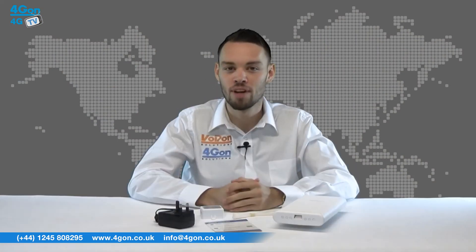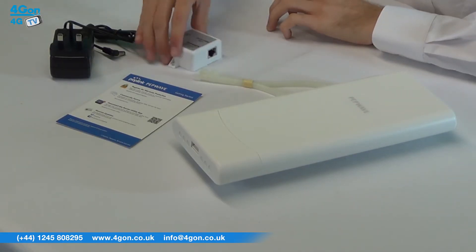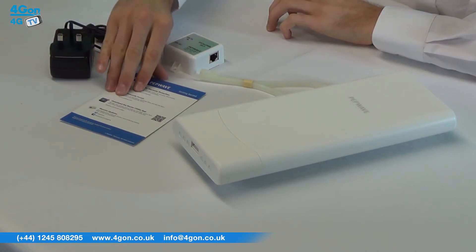The PepWave AP1 Flex comes complete with the unit itself, cable ties, PoE injector, power supply, and quick start guide.